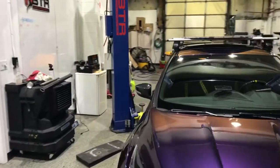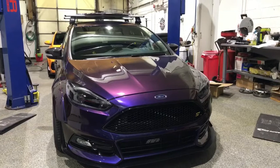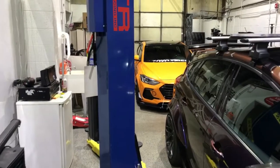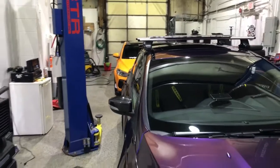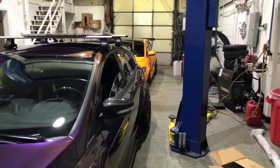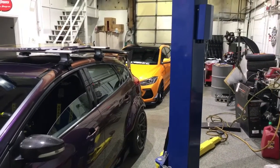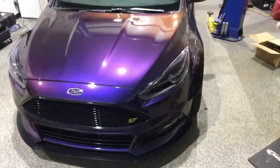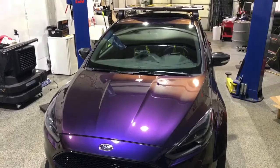Next week we're going to touch base on our two SEMA builds from this past SEMA — the BTR edition Focus ST you see here and the BTR edition Elantra Sport in the background. Both have gone through some changes while getting ready to be shown off at the Chicago Auto Show coming up in the second week of February. The Elantra will be part of the Hyundai USA booth and the Focus ST will be part of the Ford Motor Company booth. Join us next time — thank you for watching our first video blog.